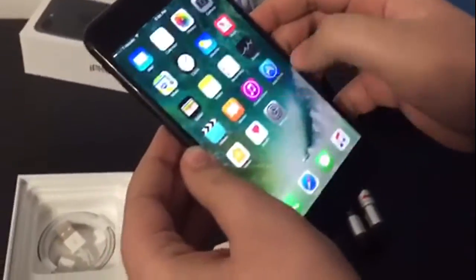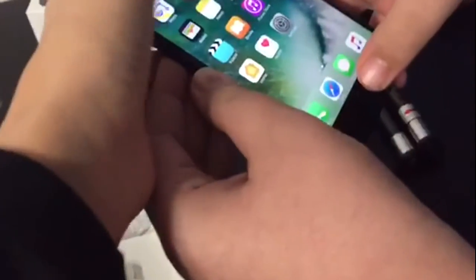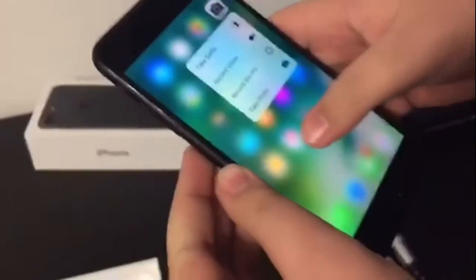We're gonna put that aside. As you can see, everything works. How do you do this stuff with 3D Touch? I think you hold it or press it like this — hold the button. Yep, see, we're not lying guys.